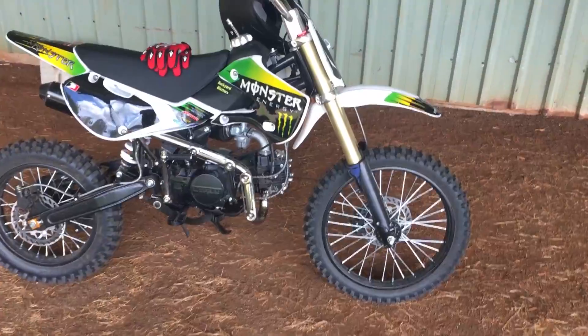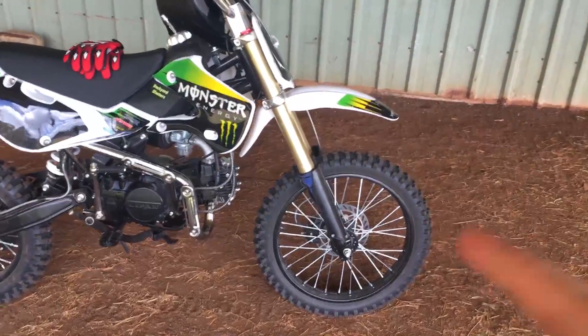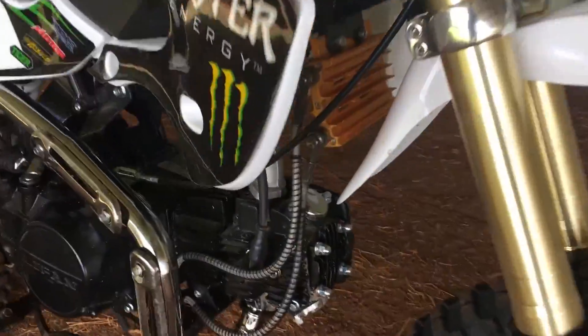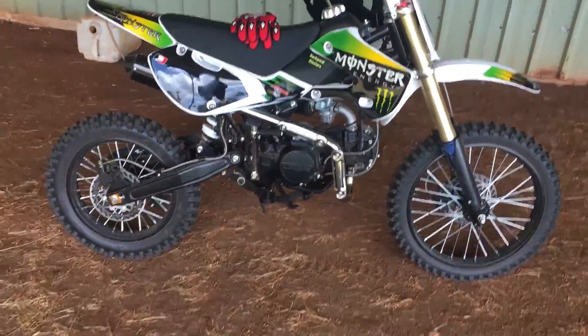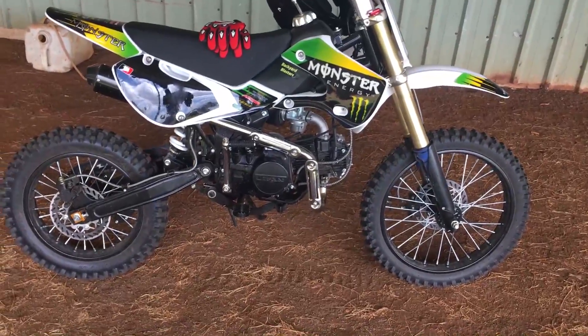This one is 150cc; the Atomic is a 125. This is oil cooled, so it's got a little oil cooler here. That's the main difference — obviously the capacity, 150cc, and the oil cooler.